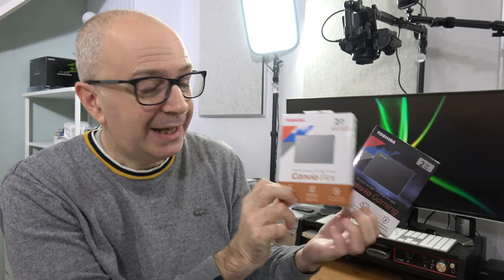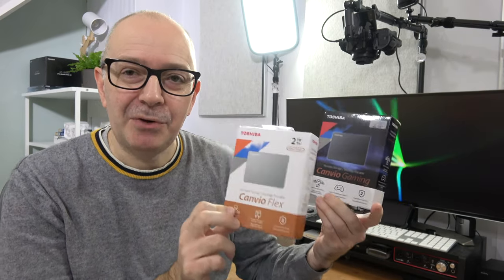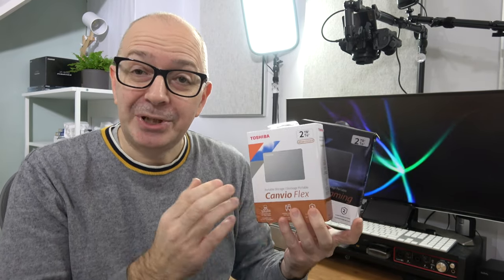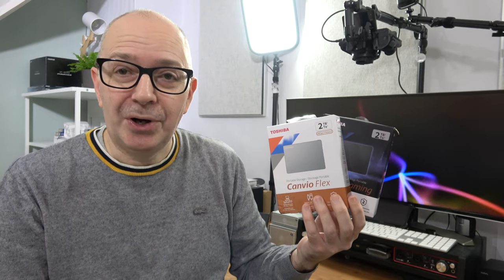Hello internet world. In this video we're going to take a look at two new hard drives from Toshiba: their Canvio Flex and also their Canvio Gaming. These are both portable hard drives. Now full disclosure, Toshiba sent these in free of charge for this video. No money's exchanged hands, they haven't asked to pre-approve the content. I'm just going to share my sort of first look and opinion.